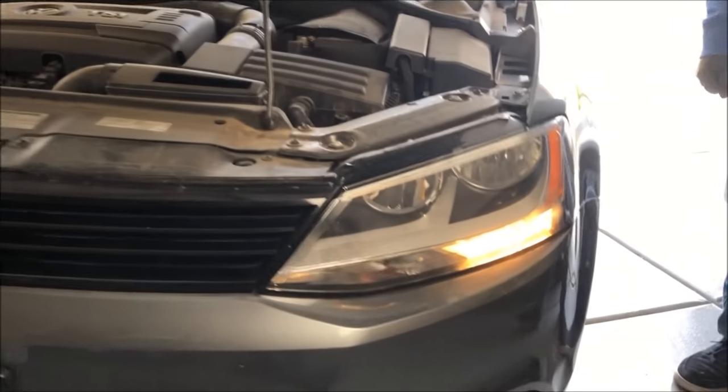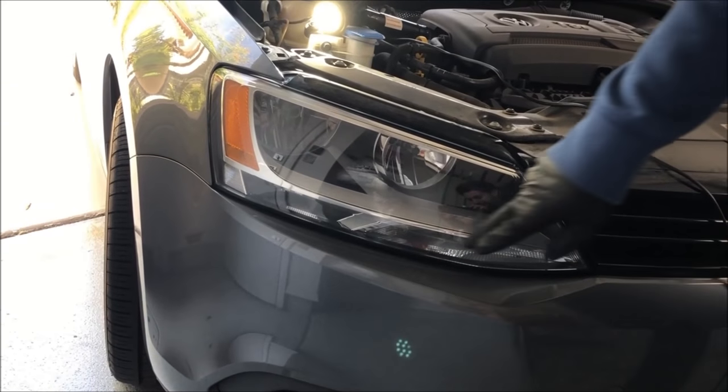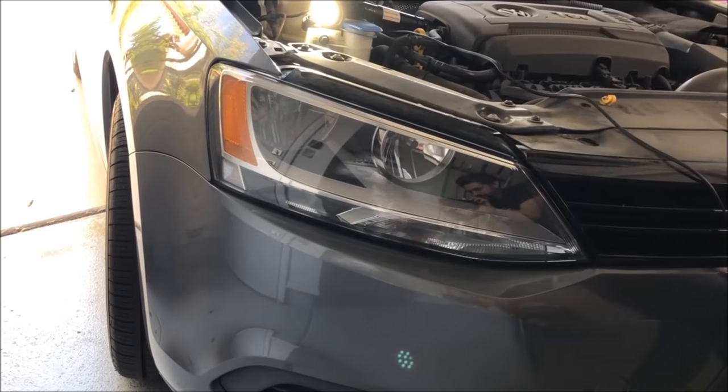All right, so here's what we're going to fix. These daytime running lights on the Jettas usually go out real fast, and as you can see on this one, it's not working, so we're going to replace both of them.